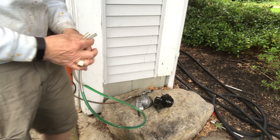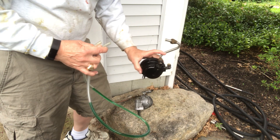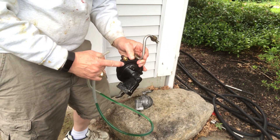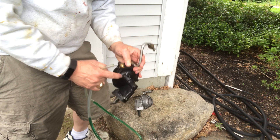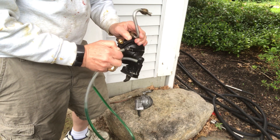This is a test of Mercruiser fuel pumps. This is my old fuel pump, which seems to be letting gasoline go from the pump side to the diaphragm side, and I want to just run a quick test to show that.